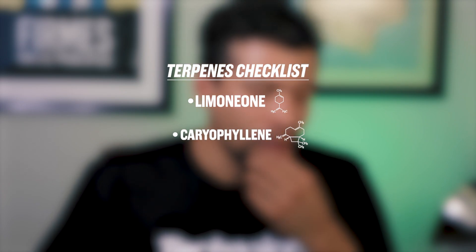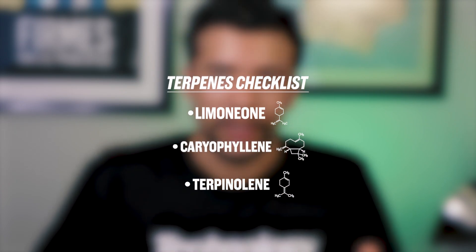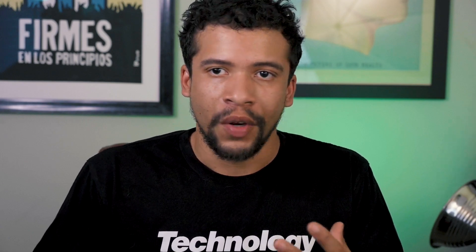Yeah, I really get a lot of the spice and the herbaceous flavors out of that. I'm going to give this an estimated terpene breakdown of limonene for the citrus, caryophyllene, and probably terpinolene to make up that flavor profile. Very good — very classic, kind of herby, not too strong on the citrus but enough to give you a little hint, and it just makes it really enjoyable.